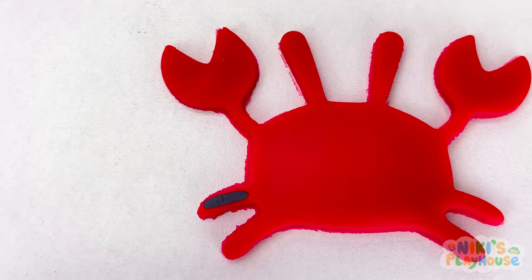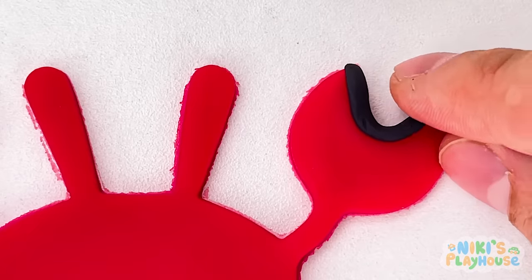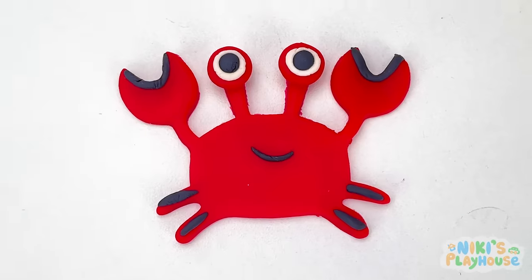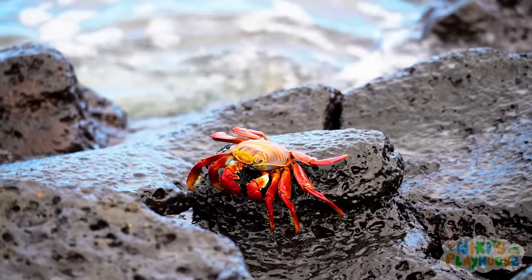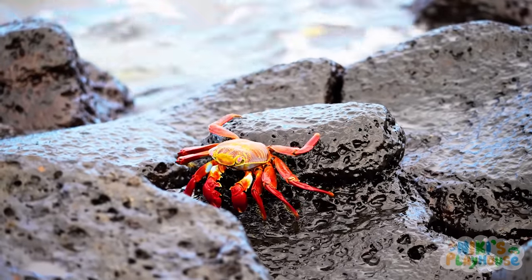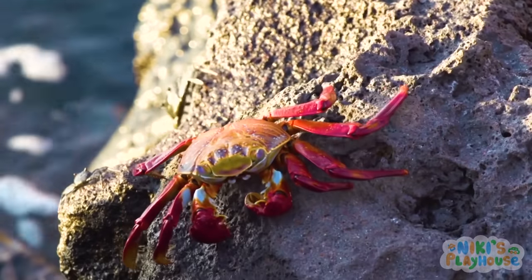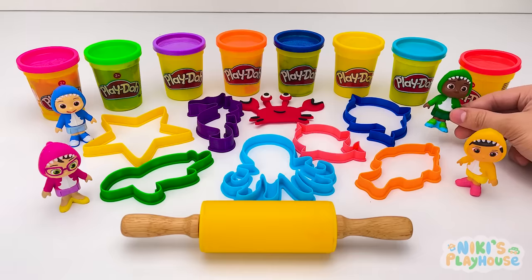Not yet, JJ! We've got to decorate it first! Finally! Crab's eyes! And a mouth, too! Did you know that crabs can walk in all directions, but mainly walk and run sideways? Wow! That's amazing!